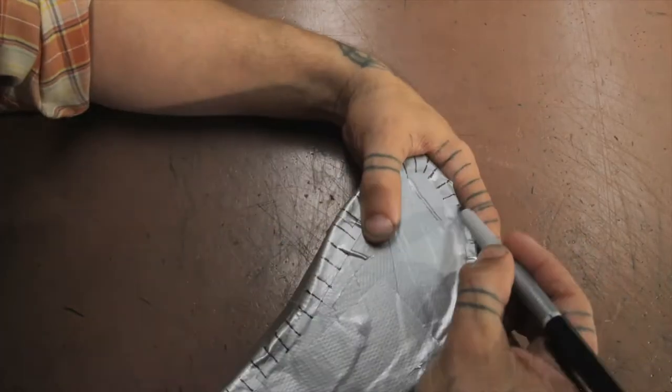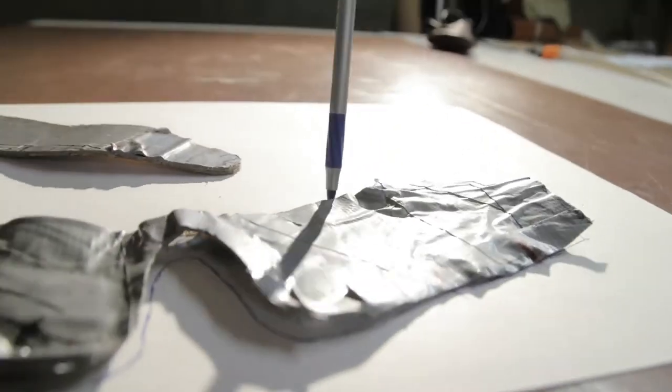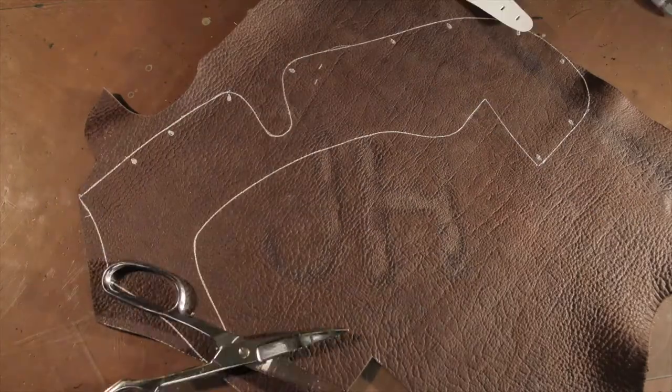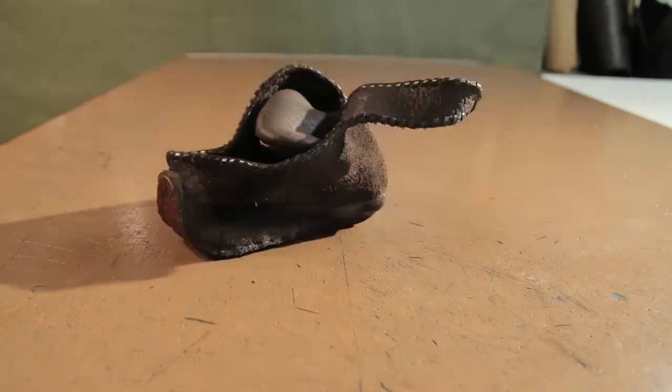We're going to begin the process with a duct tape casting of the foot. We'll draw on it with a marker, cut that apart, lay it out on paper, cut it out of leather, go through leather selection, and finally assemble, turn, and then use the shoes — walking in them, simple repairs, things like that.